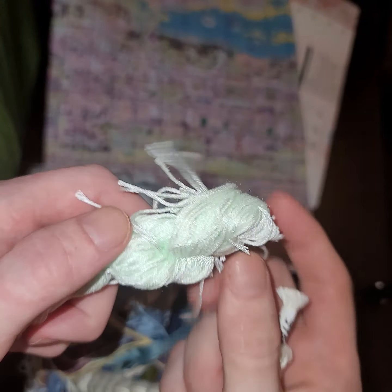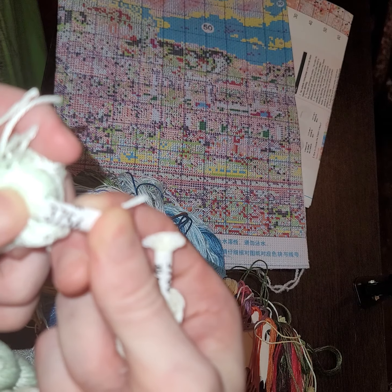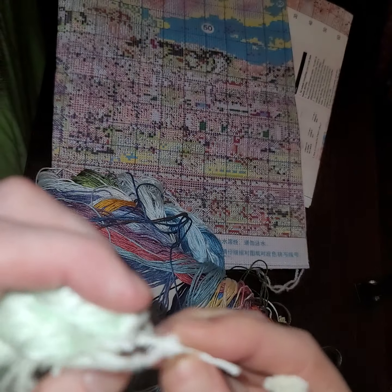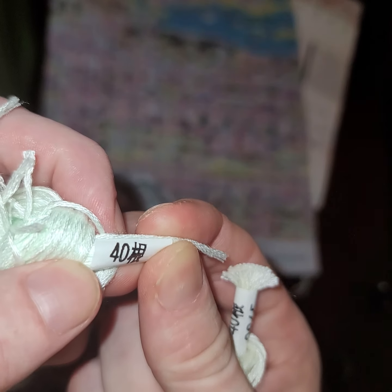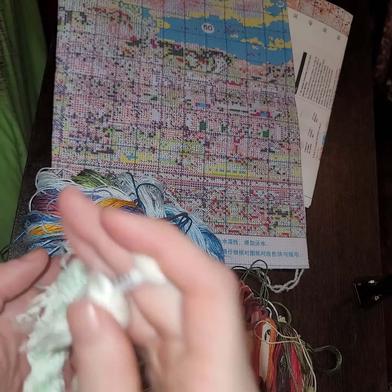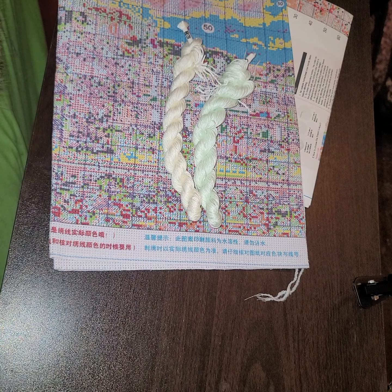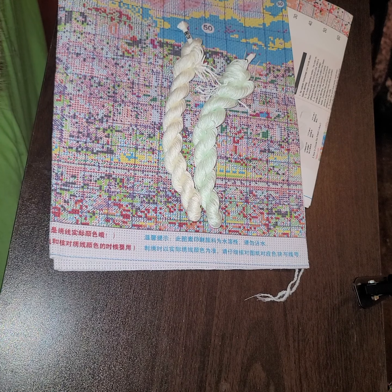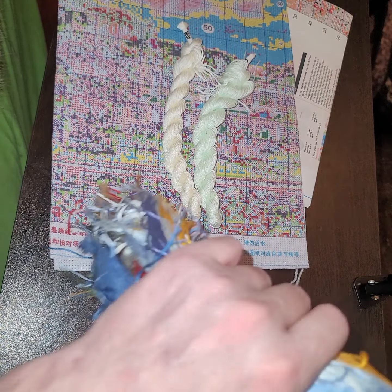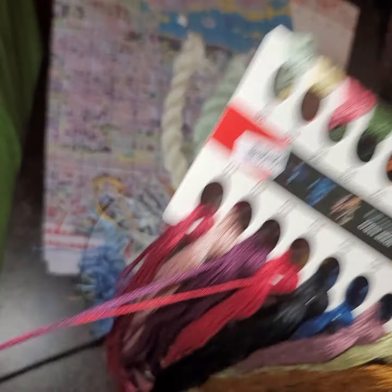Now we'll look at the threads. We do have two extra hanks, and these are colors 3865, which is your base white, and a very very light green color, which is going to be 3765.